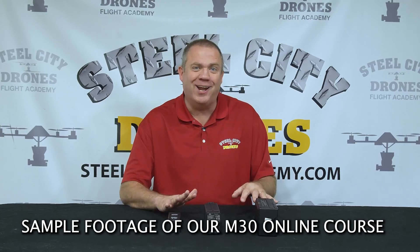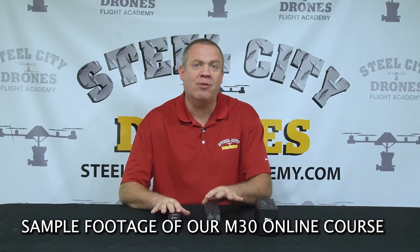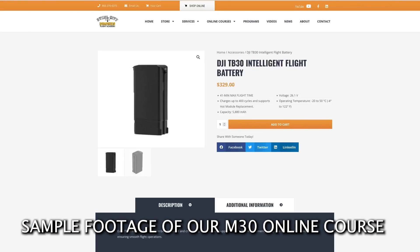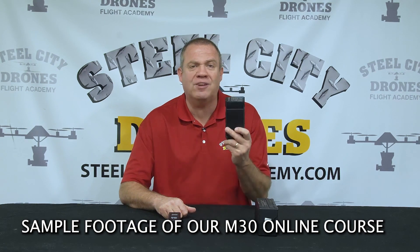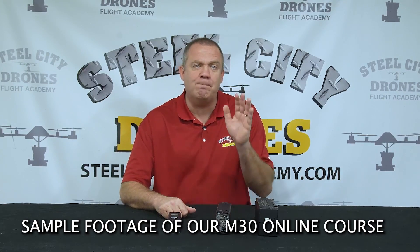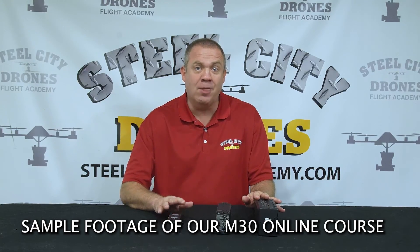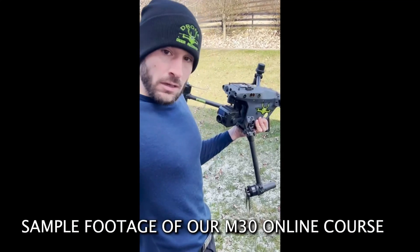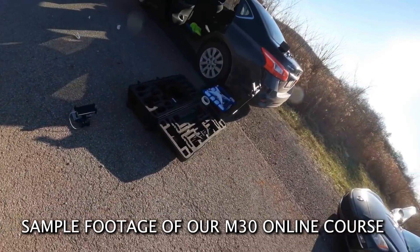We're going to talk about everything related to aircraft batteries. There's a lot that goes into maintaining the health of these batteries, and as you can see, they are very expensive. The Matrice 30 TB-30 batteries are $329 a piece — almost $700 a pair. It is very easy to damage a battery in flight, which not only costs a lot of money but can become a safety hazard, with the potential for the aircraft to fall out of the sky if the batteries are compromised.